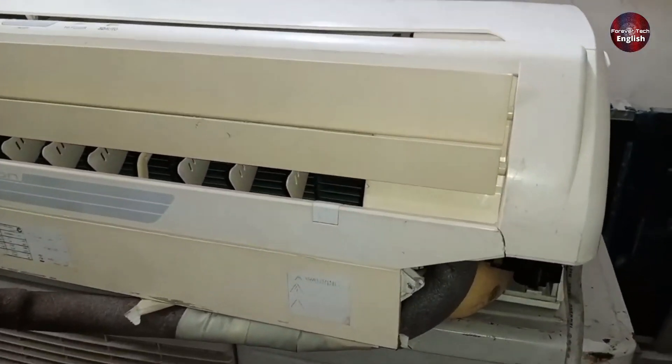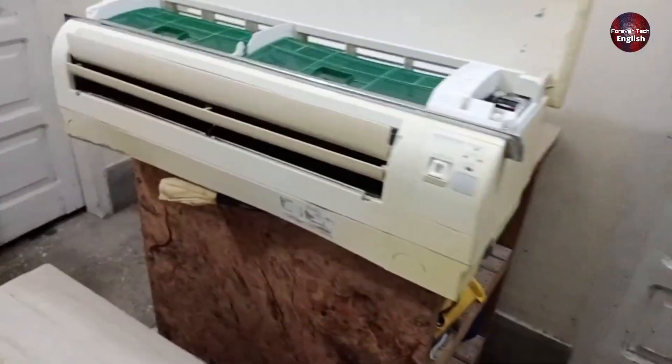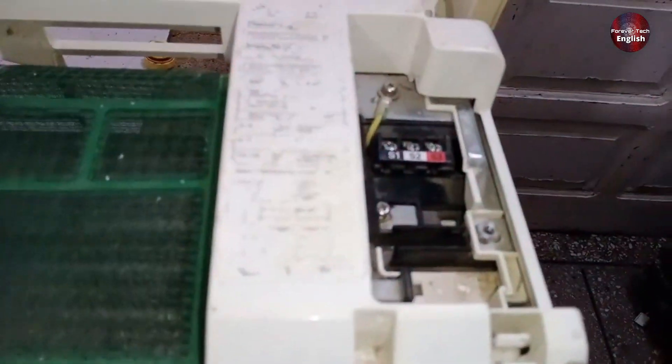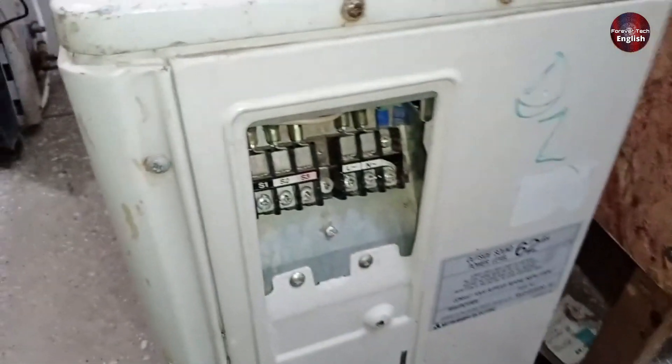Now we've talked about the unit where the power supply side is connected. Let's discuss another unit — this is where many people get confused. This is also a Mitsubishi electric unit. The confusion often arises because of the labels S1, S2, and S3. People don't understand what S1, S2, and S3 are. In this outdoor model, the connections look like this.